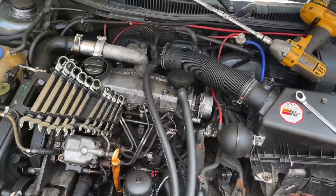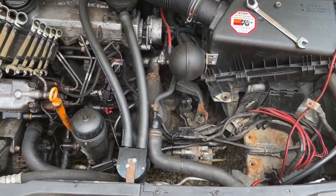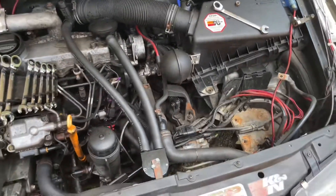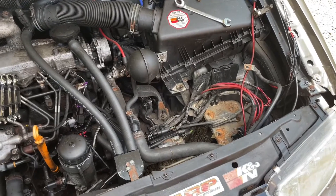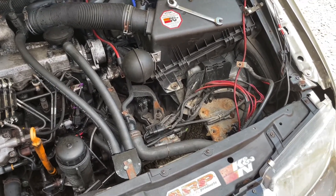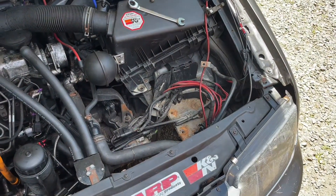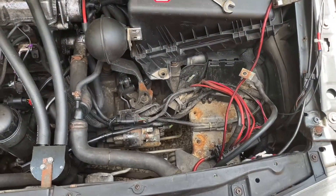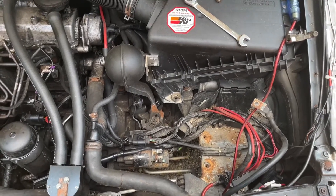Welcome back everyone. It's been a little bit since I posted a video, but I was driving around yesterday and my starter died in the Jetta, so I'm gonna do a quick video on how I'm changing it.